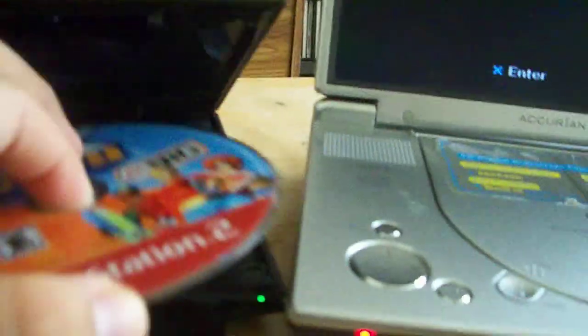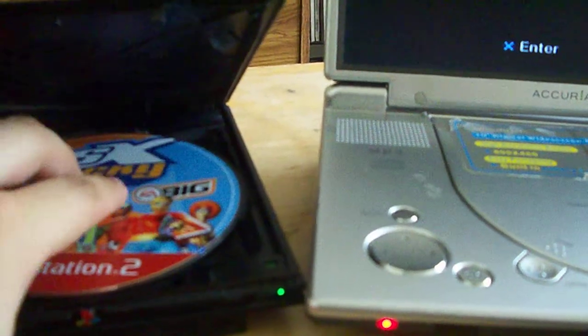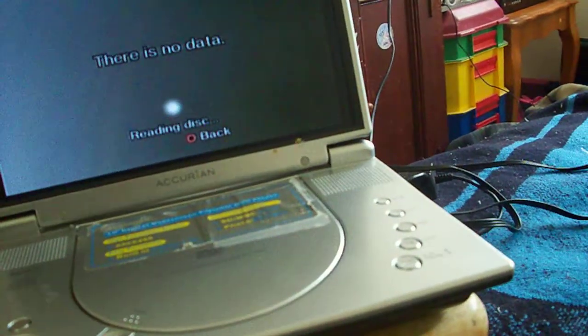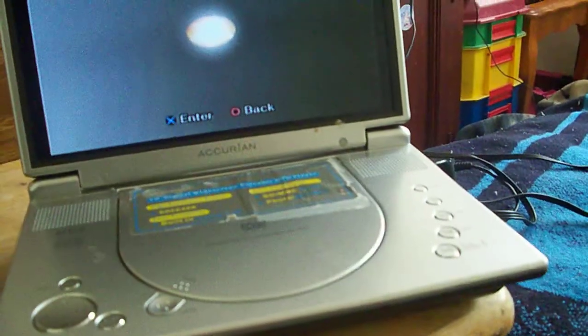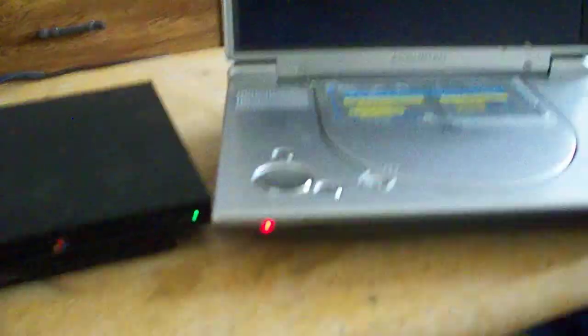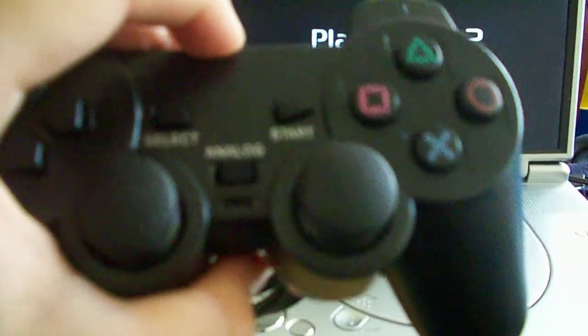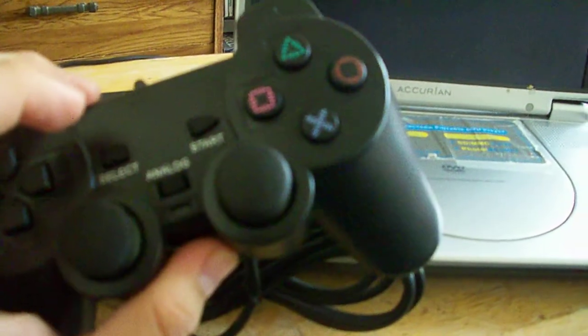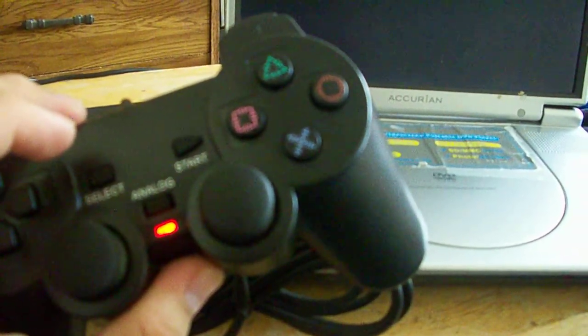I'm going to go ahead and test out the first game, which is SSX Tricky. I don't have a memory card for it — sorry about that, I lost it a while ago. This should light up right now — the little analog thing. There it goes.